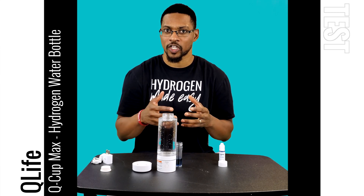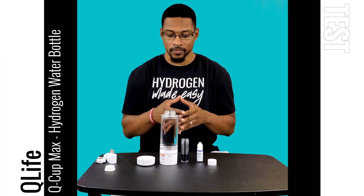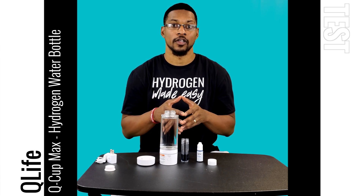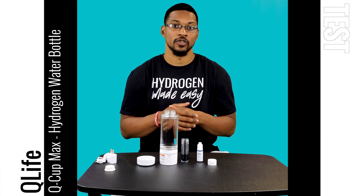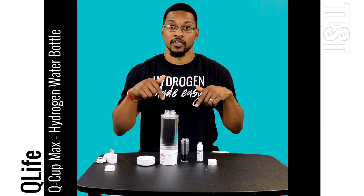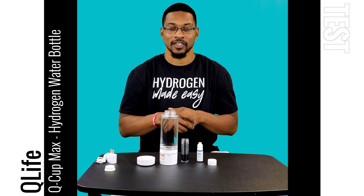Now let's talk about the discount and promotion for this bottle. This product is awesome and you can acquire it through H2Hub and get a discount on it. You can get 10% off and get this product at $233 using the H2Hub10 discount code. We're going to have it up on the screen and it'll also be in the description. That's the test video for the Q-Cup Max — we'll catch you next time at H2Hub.